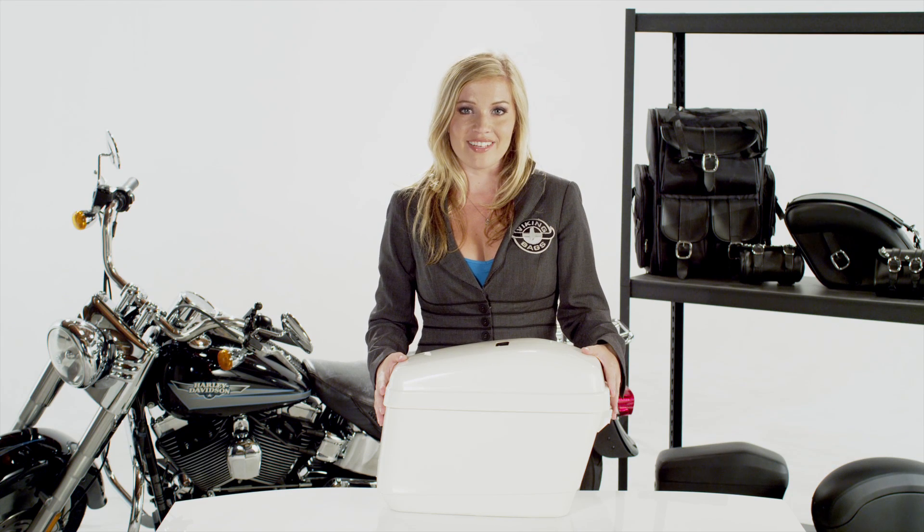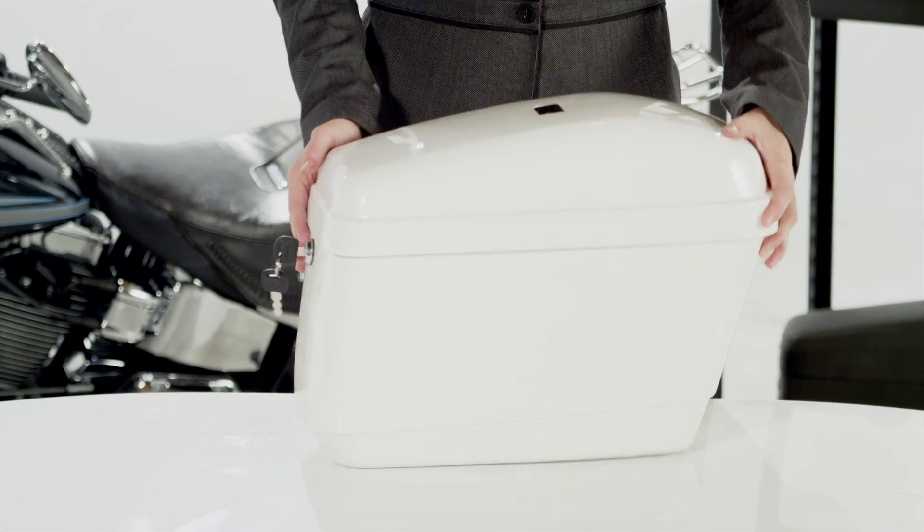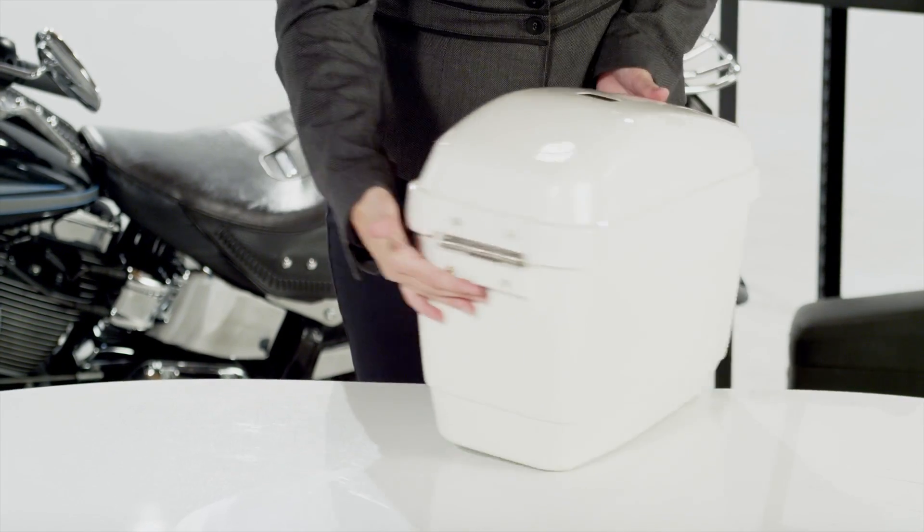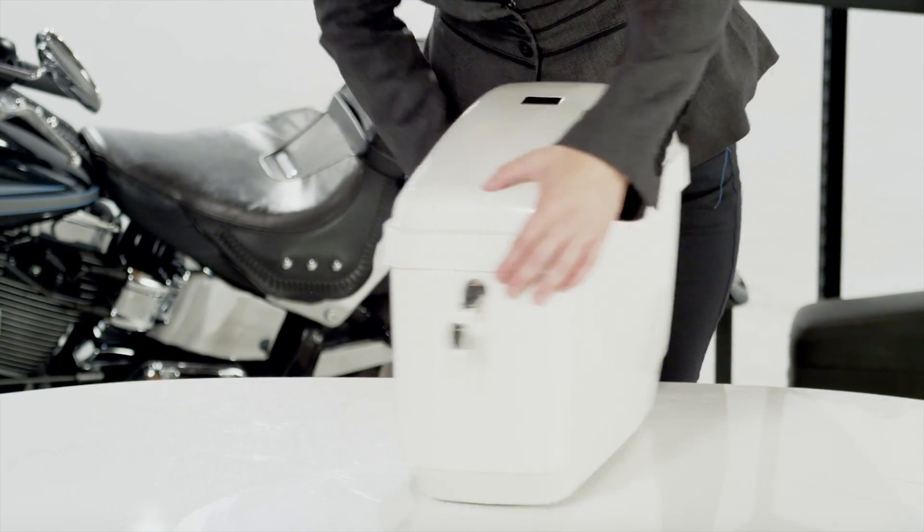Hi, it's Amber from Viking Bags, here to show you the Large Lamellar Hard Saddle Bags. This is a rigid ABS plastic construction that will not only look good on your bike, but also keep your possessions safe.